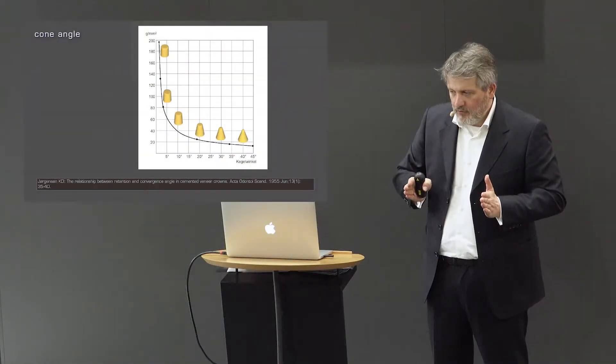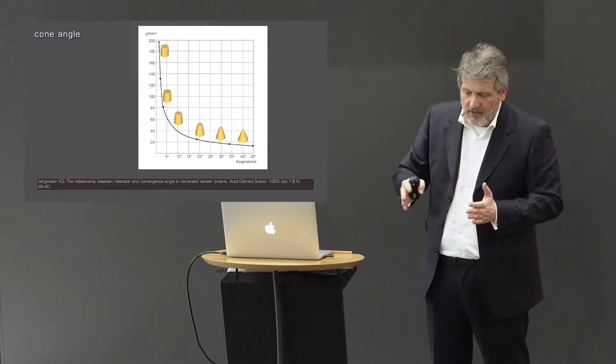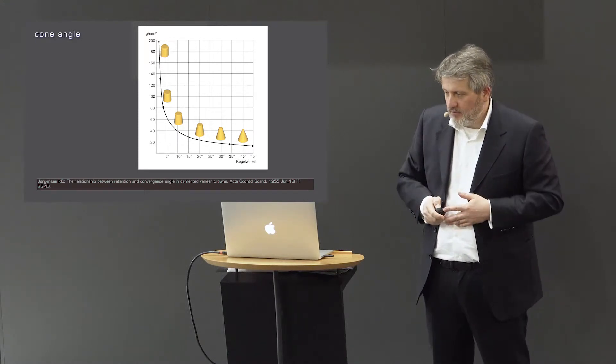What is retention? Retention has nothing to do with any resistance or forces of removing a crown vertically in the insertion direction, because you can even do parallel telescopic crowns and still place and remove them. This is more about friction or a conical fit — when it simply gets stuck under pressure. So retention has nothing to do with placing a crown parallel to the insertion direction.